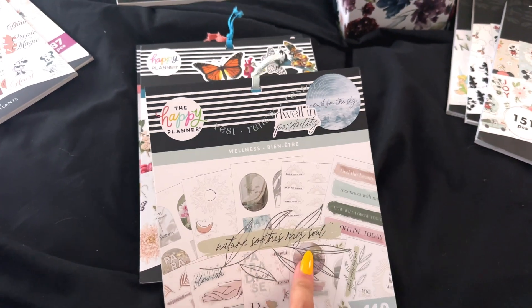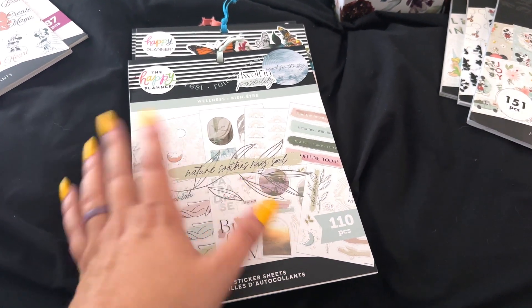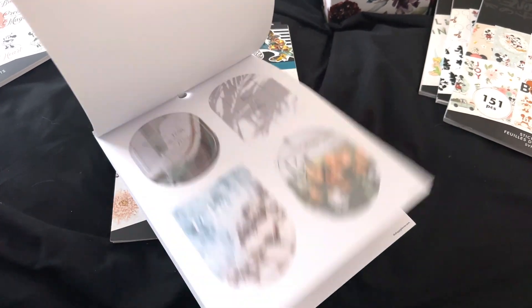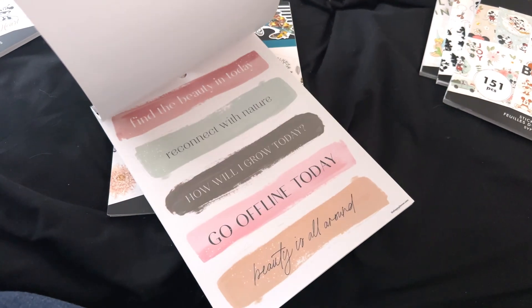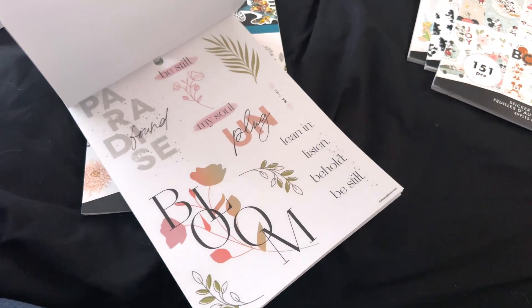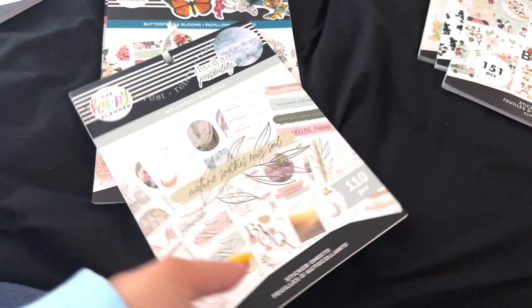Next up is the Wellness large sticker book. I recently de-stashed the value pack version in my last video, but this one is really pretty and I feel like it could make some real cute spreads. I just love the colors in it. I haven't touched it, but look how pretty — look at the images on here. I think I'm going to keep this one.